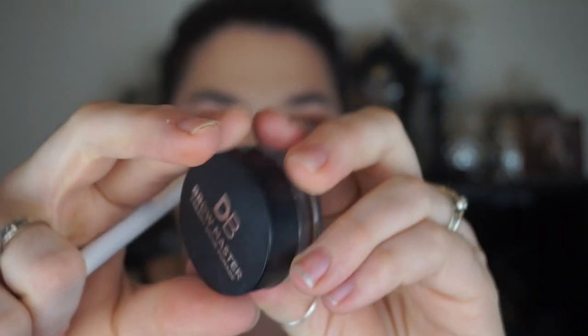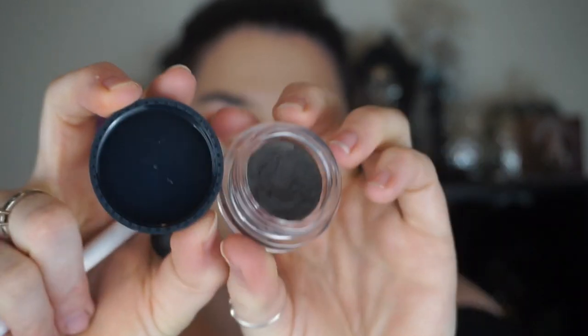And for brows, I'm going to be using Designer Brands Brow Master Creamy Brow Pomade in the shade Chocolate. I know – shock – it's not Benefit Ka Brow. Are you as shocked as I am? I'm pretty shocked.